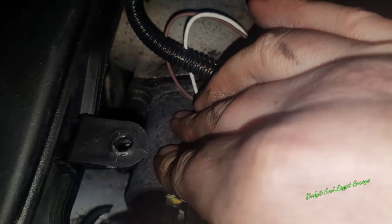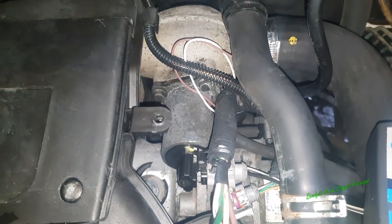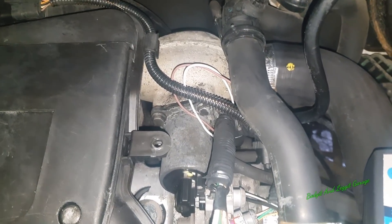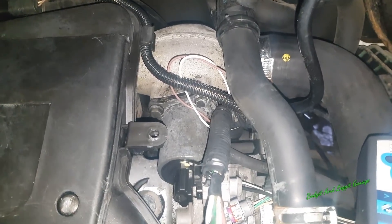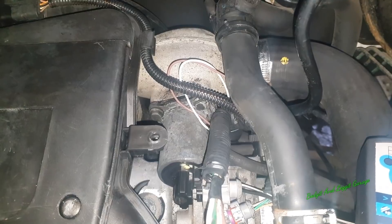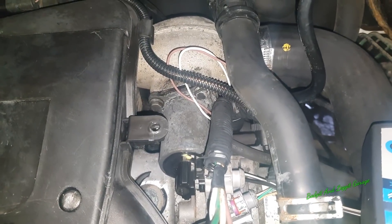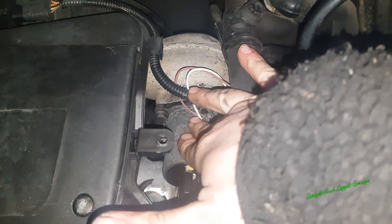That should be clicking. I've showed this tool before — it should be clicking really well to the point where you can physically hear it. It's not doing that so I've got to ring the customer and ask what he wants me to do. Does he want me to take this out, clean it, or get a new one? It's entirely up to him. From the feel of this, it's just completely buggered.